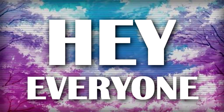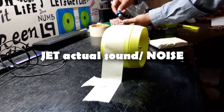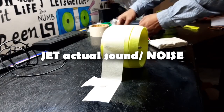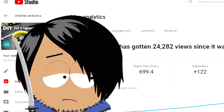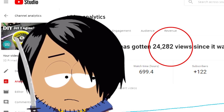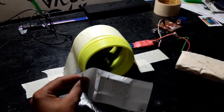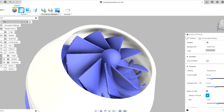Hey guys, what's up! So almost two years ago I made this 3D printed jet engine. It became quite popular on my channel in terms of view counts, so in order to upgrade that project, I modeled a new jet engine in Fusion 360 and made this.